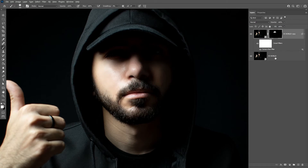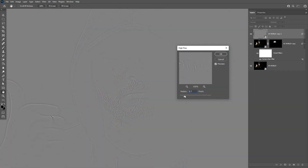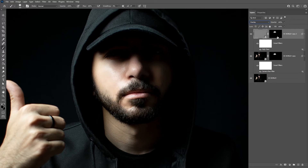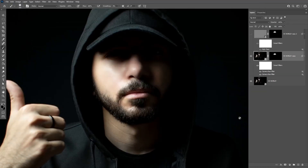To add more details, you can make a copy of your first layer, bring it to the top, and use the High Pass filter on it. Set the blend mode to Overlay, and use the same mask you've made before on this one too. For a better result, you can apply the Camera Raw filter on the same layer a couple more times while adjusting the texture value.